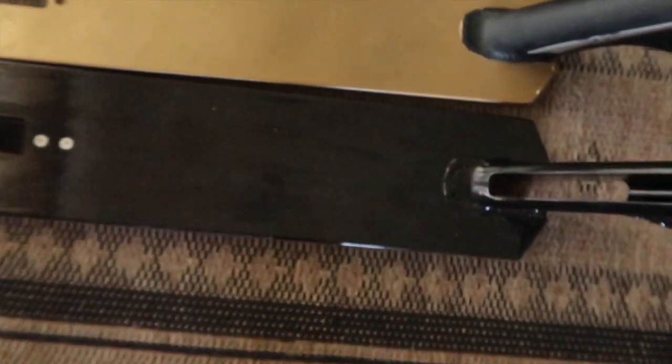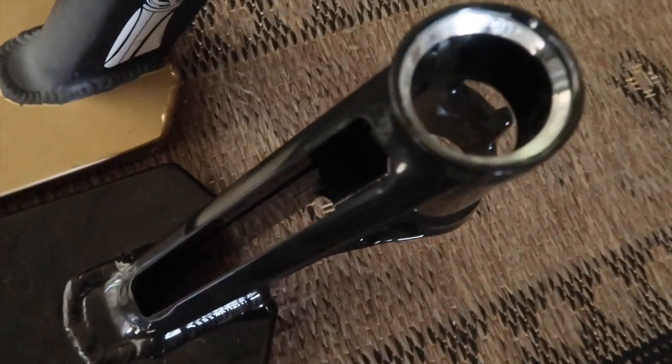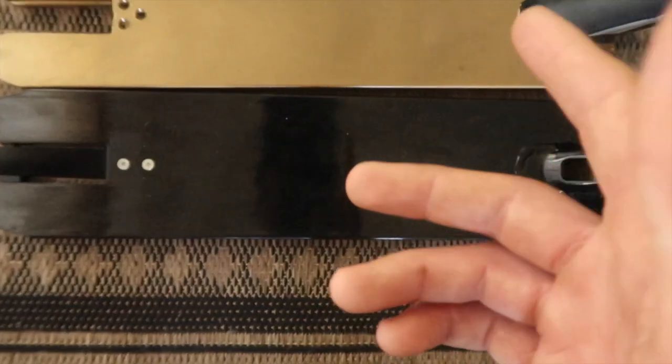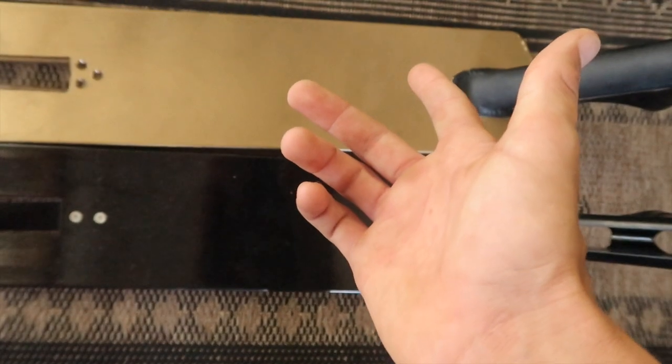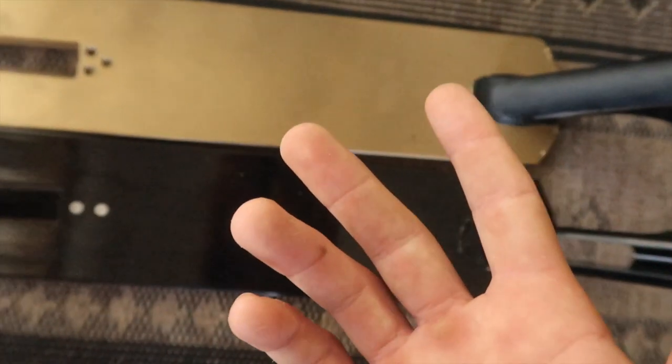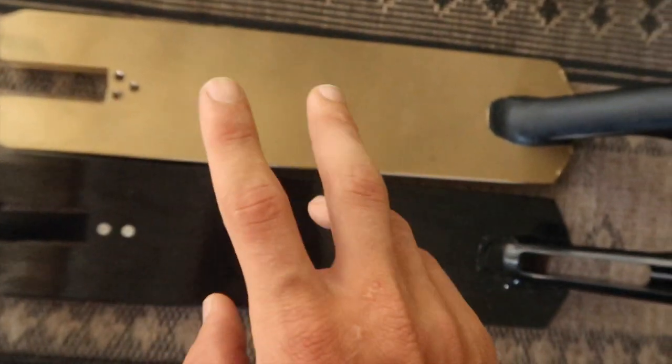I just want to spray paint this one because I'm really eager to actually ride this. Look how cool that looks - you can even see your fork through there. We're going to get to spray painting this today. This deck pretty much has nothing to do with today's video. I was just showing you that and telling you why I'm not actually using that deck just in case you guys get a little confused. So let me get that out of there.